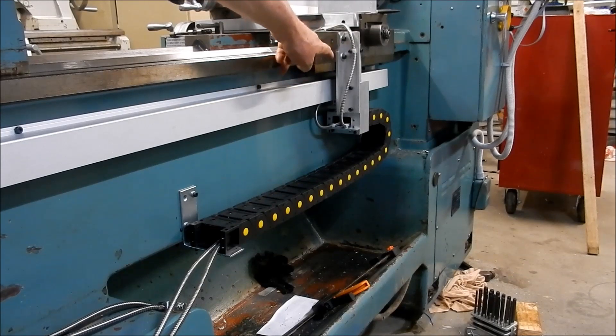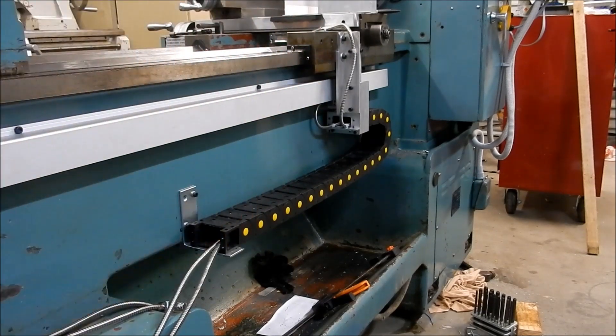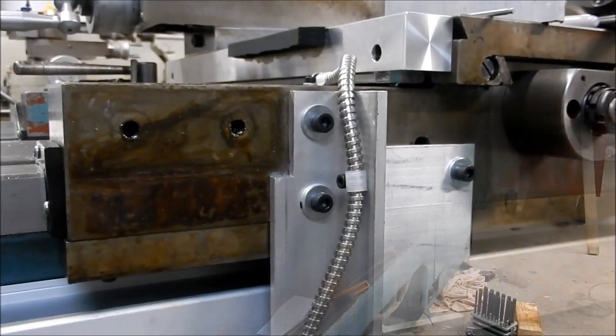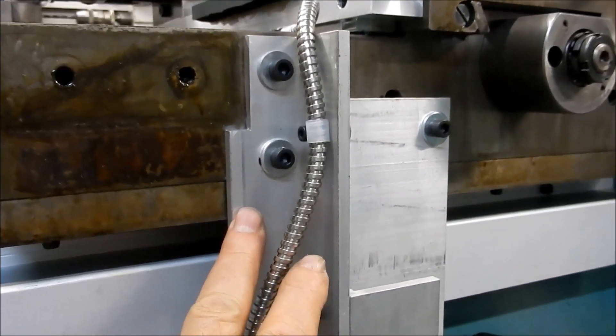It keeps everything very tidy. I've also made allowance so I can put a coolant hose up inside here if I wanted it to feed up to where the coolant pipe gets clamped on — I'm going to leave the coolant off for the time being. Let's go have a closer look at this configuration. I've just got bits of angle that I had lying around and machined and modified to suit.